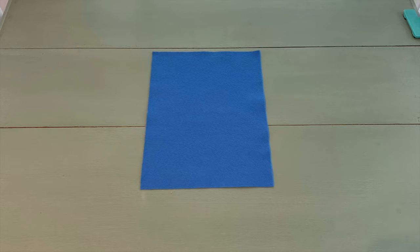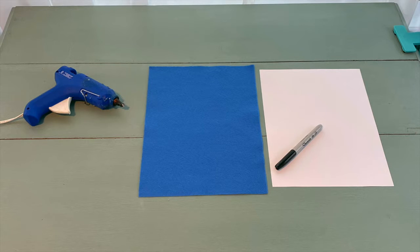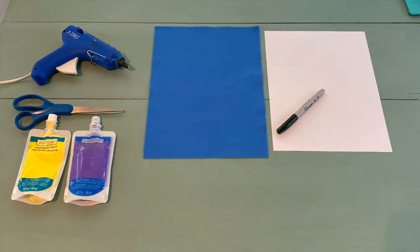For this craft you're going to need a sheet of felt for your koozie, paper and a sharpie to make a stencil, a hot glue gun or some other form of adhesive — it could be tacky fabric glue, it could be sewing it, whatever you want to use to attach it — scissors, and paint.